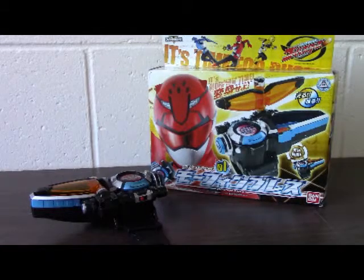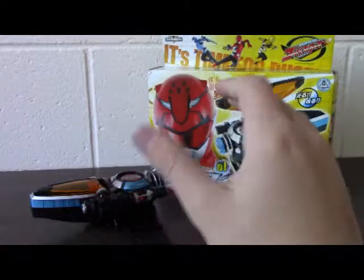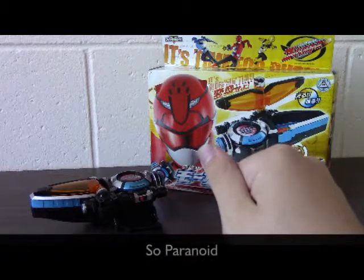Hello once again, all you toy fanatics. Welcome back to El Chizo Reviews. Today I am giving you another Japanese toy. You may have noticed that the picture is upgraded a little bit — that's thanks to my high school, which will not be named for security purposes.